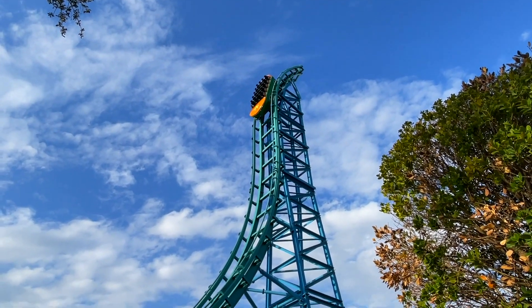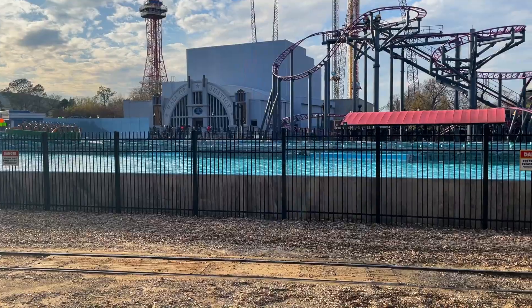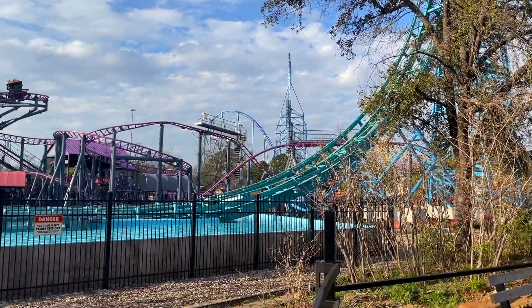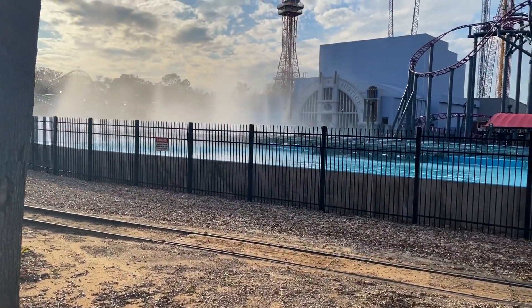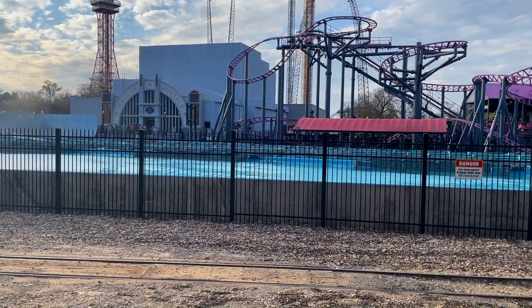They actually go quite a ways up that spike — I want to make sure I showed that. So how the ride works: this center area the boat just went through — you can hear the pumps kicking in right now — and as it's on that back spike it floods that area, creating a pool of water for it to splash through. So it only hits the water that one time, and now you can hear the pumps draining that pool so you don't get wet on the forwards and backwards portions.